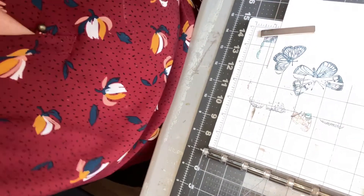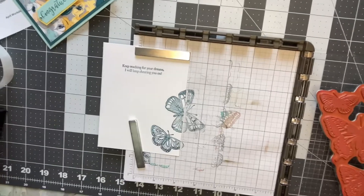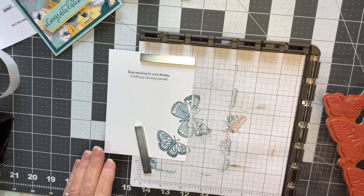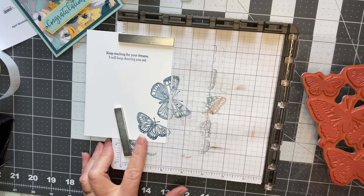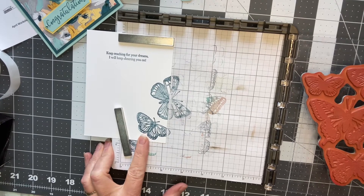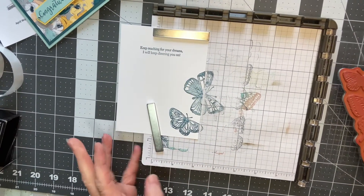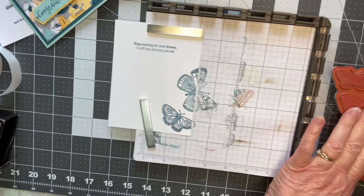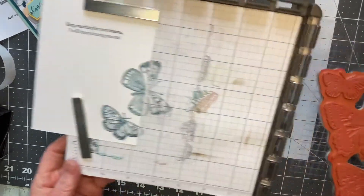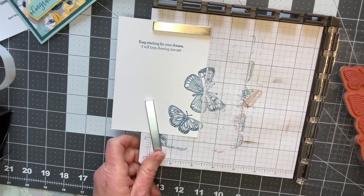I am going to flip my camera around and hopefully we can get everything in the camera. We are going to play around with it just a bit. I can see the card here and I have my stamp. What I did is I positioned my paper first and then I laid the stamp — prior to it having ink on it — over top to see where I wanted it positioned.